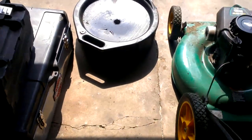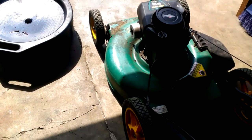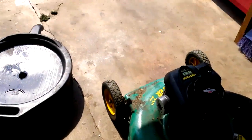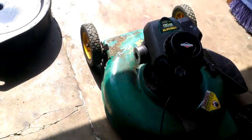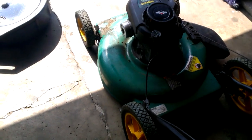Probably going to coat the underside of this with some of that oil — I may or may not, but it's a good idea. That's why the mower lasts longer. This thing is about 10 years old now, so it may last another 5 or 10 more years. There you go.